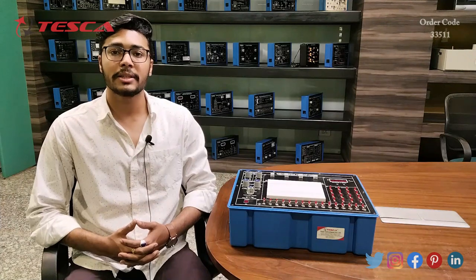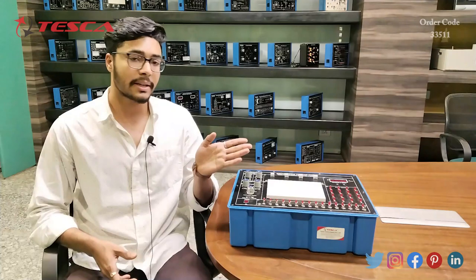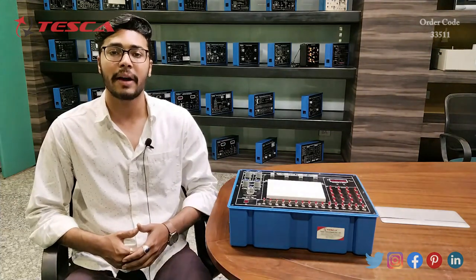Hello everyone, welcome to Tesca Technologies Private Limited. My name is Ashim Dutta and today we are going to discuss the Digital Logic Trainer, its order code is 33511. In this video we are going to discuss its working.